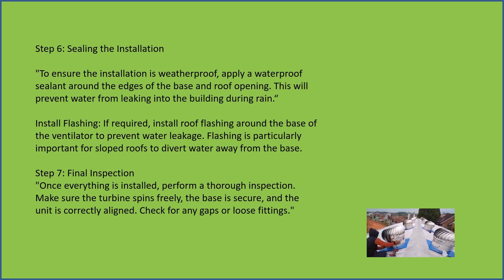Sealing the installation — to ensure the installation is weatherproof, apply a waterproof sealant around the edges of the base and roof opening. This will prevent water from leaking into the building during rain.